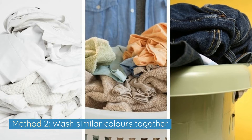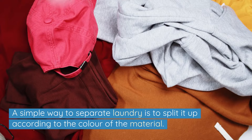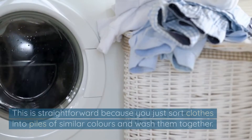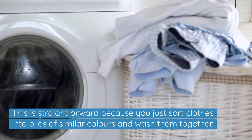Method 2: Wash similar colours together. A simple way to separate laundry is to split it up according to the colour of the material. This is straightforward because you just sort clothes into piles of similar colours and wash them together.